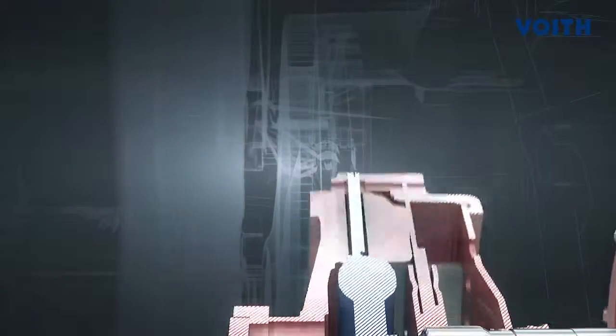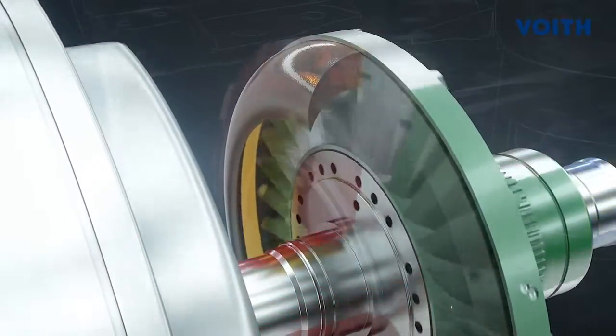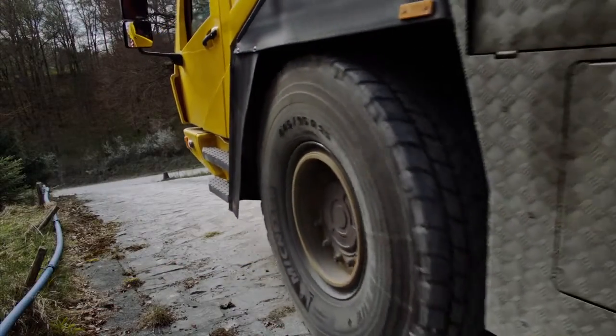After the start-up procedure, the conventional friction clutch closes and transmits the torque. The Turbo Retarder Clutch is drained. This creates a purely mechanical driveline with high efficiencies and low fuel consumption.